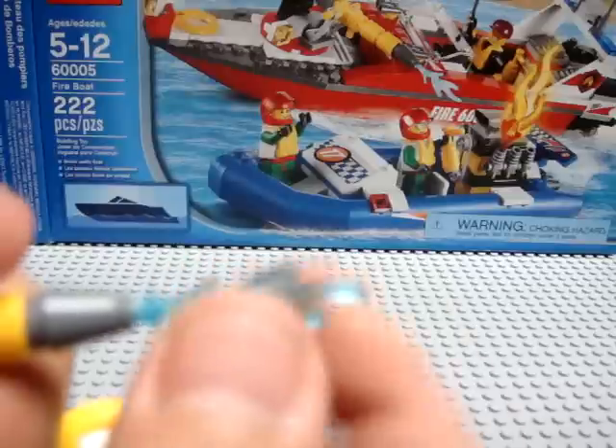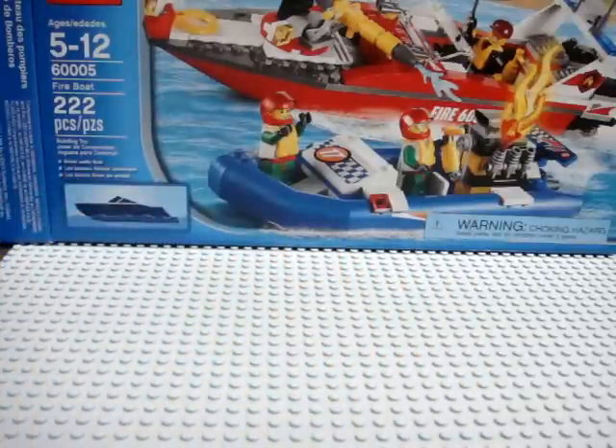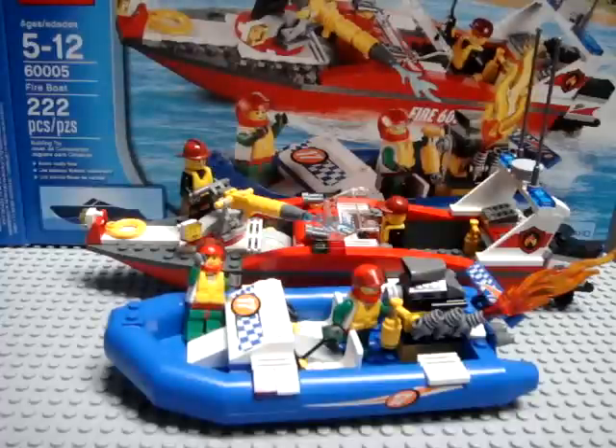There's also a little opaque piece to represent water coming out of the cannon. Well, this sums up my review of LEGO City set number 6005, the Fire Boat. I hope you enjoyed my review — thank you and good night.